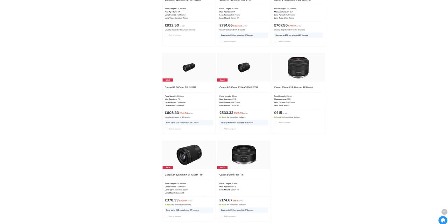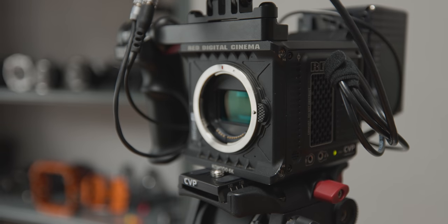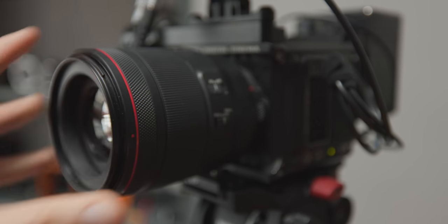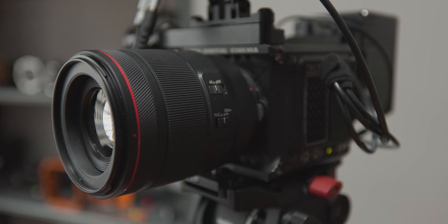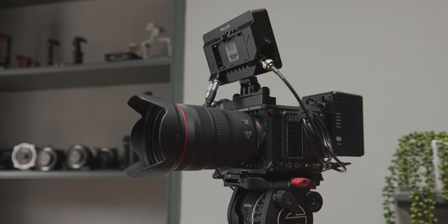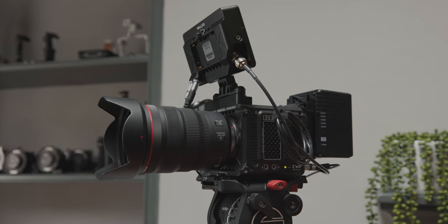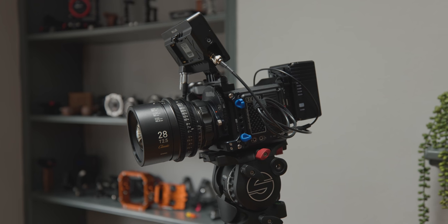I'm really looking forward to testing their new 100mm L series macro prime, as you can control the level of spherical aberration, which should be interesting. With them being stills lenses, you can control the lens fully — you have autofocus capabilities, can get focus distance readout, and you can even use the image stabilization built into the lenses. These lenses could be a really nice option if you want some of these functions or something more compact, and can deal with not having cinema lens workflow options without compromising massively on optical quality.